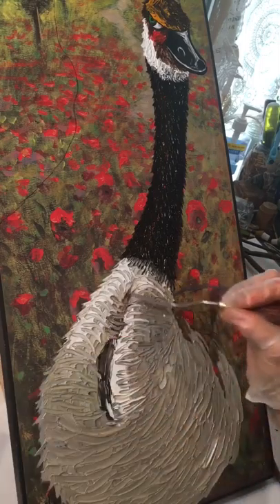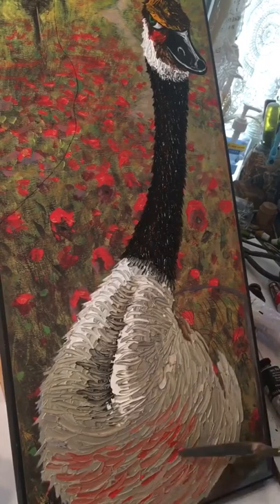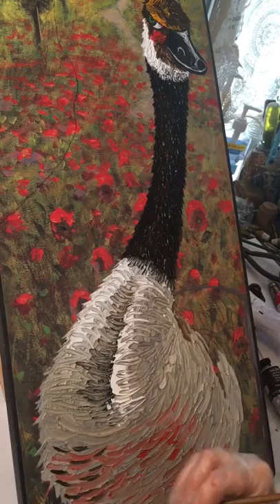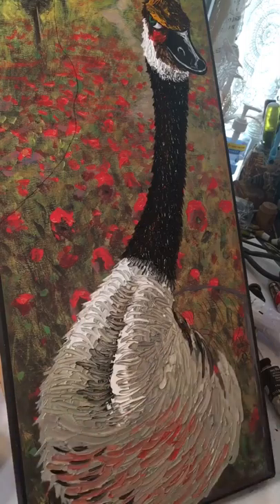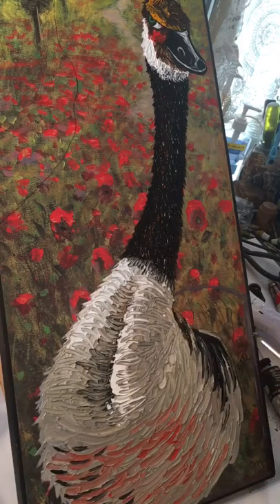Adding some vermilion to the breast again. I'm really into recycling, so I don't even use paper towels much — I just wipe my palette knife on old paper from past paintings. Then I'm adding in some black feathers.